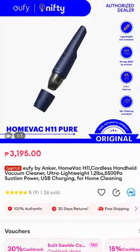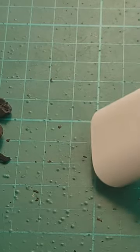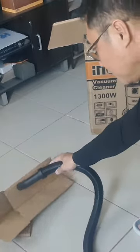It's cheaper than its competitor with similar specs. It has 6,000 pascals of suction power, which is a third of the suction power of the Inco Heavy Duty Vacuum Cleaner.